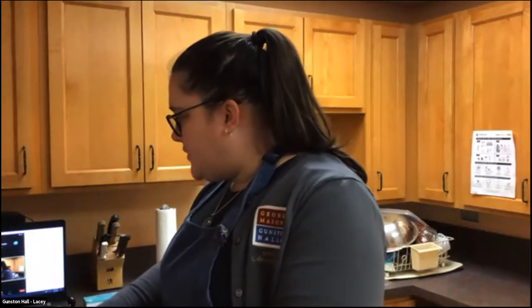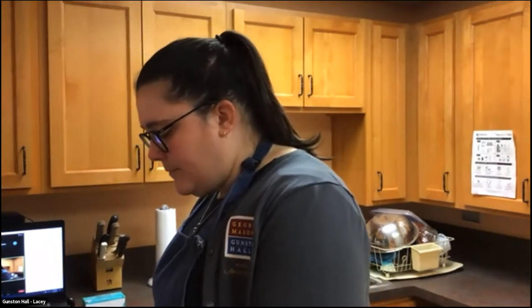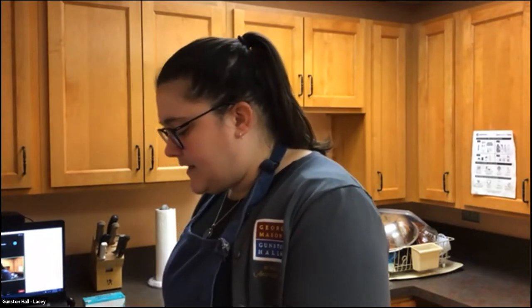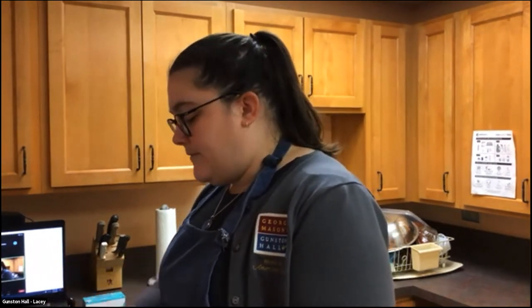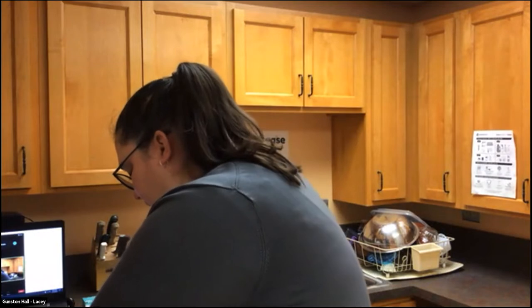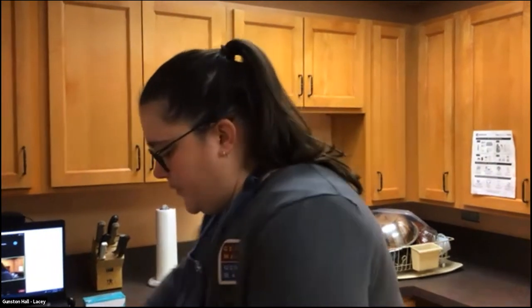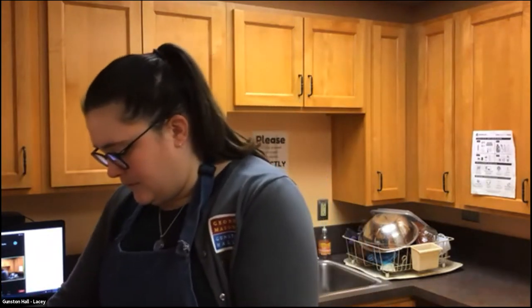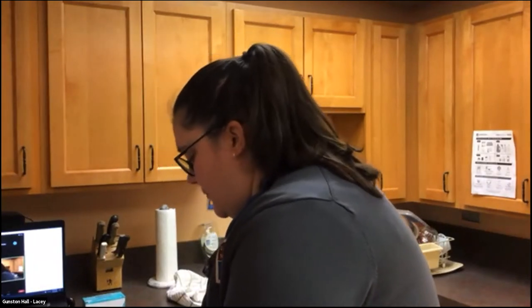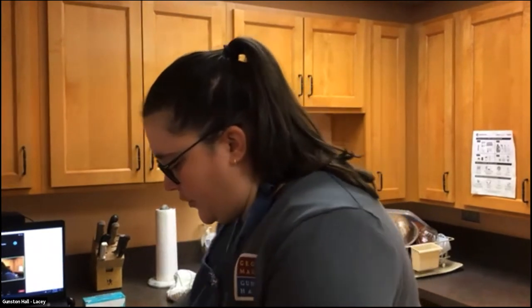So to start with I've got my catfish here, I've patted them dry, and if you've got kids at home participating with you and they're good with knife skills, this might be a good time to get them involved. We're going to slice these up into smaller pieces that we can fry more easily in my frying pan. My catfish happened to be without skin, so I don't have to worry about that, but if yours has skin you'll want to take that off with a fish knife. Then I'm just going to chunk it up into small pieces that will fry more quickly and evenly.